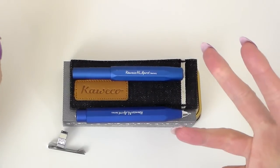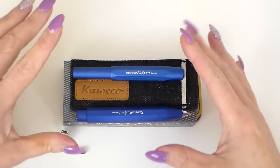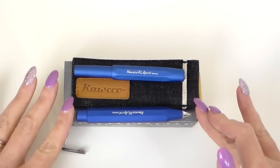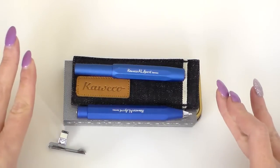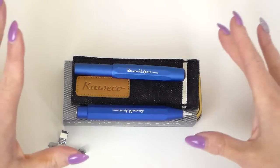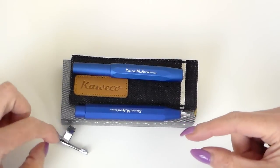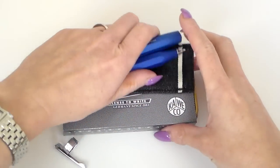I'm going to take a bit at a time and show you everything, and then I'll give you details of the giveaway right at the end. So, what I've got here is the Kaweco AL Sport fountain pen in blue, and the pencil again in blue. I've got the new denim pouch in black, and I've got the case that both of these pens would come in, and I'll show you that as well. And then the optional clip that you can buy to go with these.